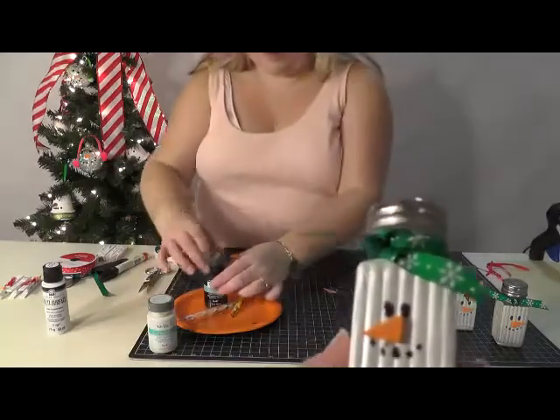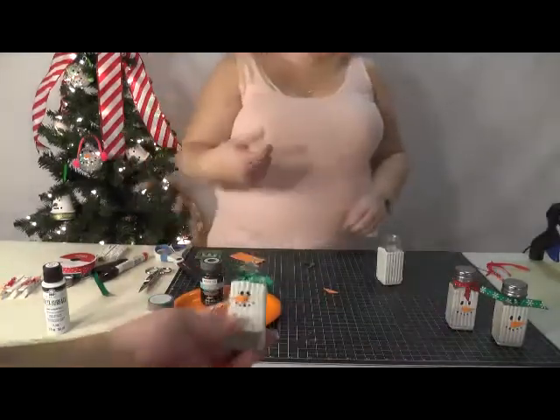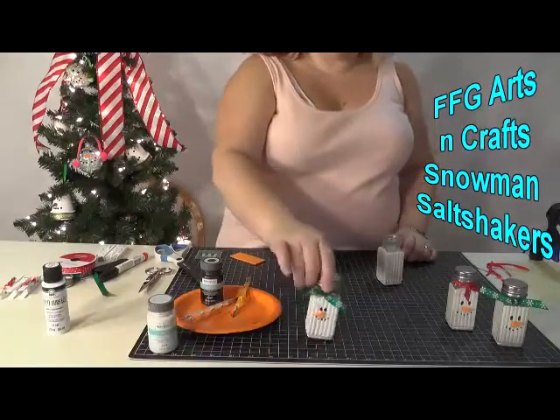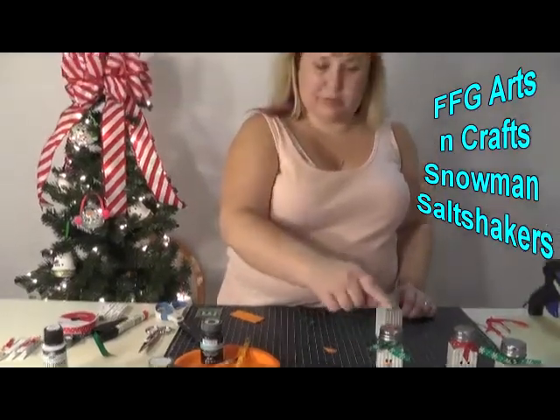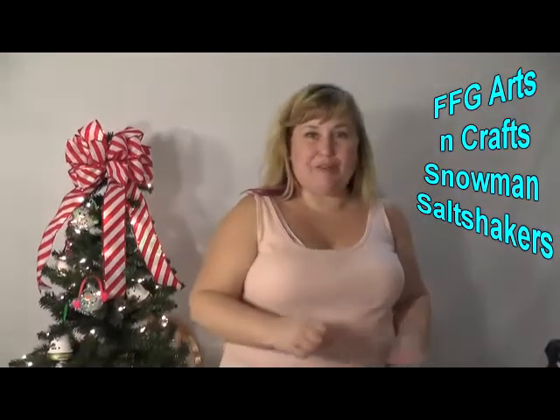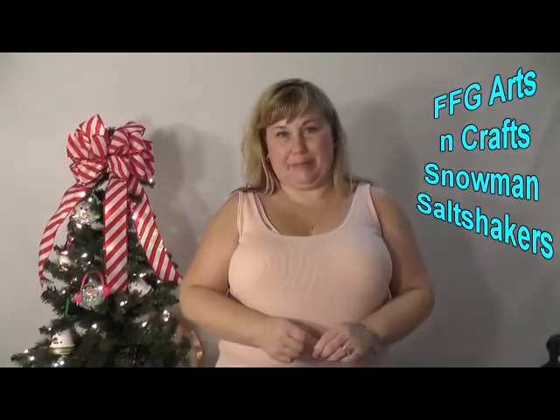All you've got to do is screw your top on, and once it is dry it'll be ready for salt and pepper — or if you want to use Mrs. Dash or whatever you put in a shaker on the table, it's ready to go. Thank you everybody for watching, see you next time!